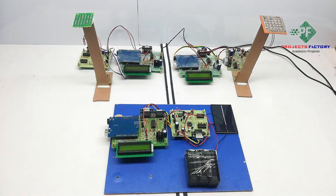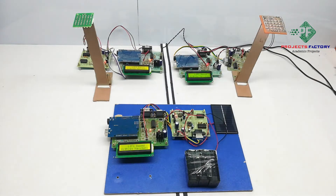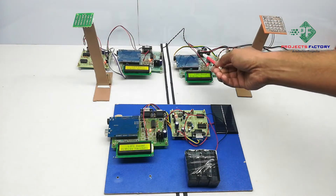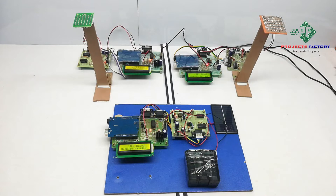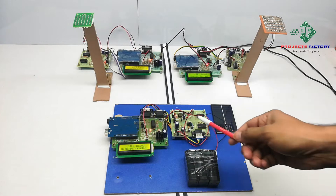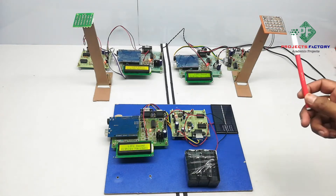Now powering on the system. Here, two Li-Fi transmitters are placed as street lights. These two lights provide lighting along with road information for navigation purposes. The receiver is placed on the vehicle with the solar panel facing towards the lights.